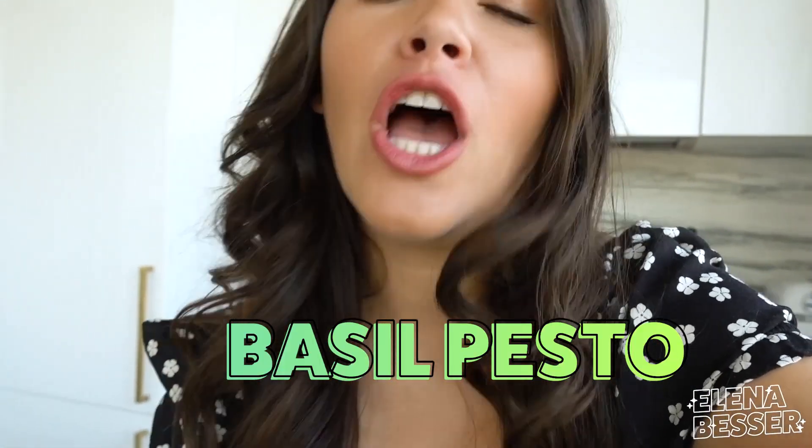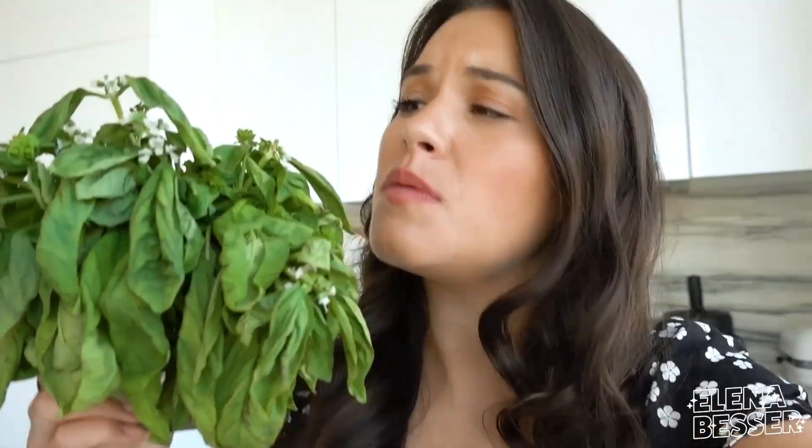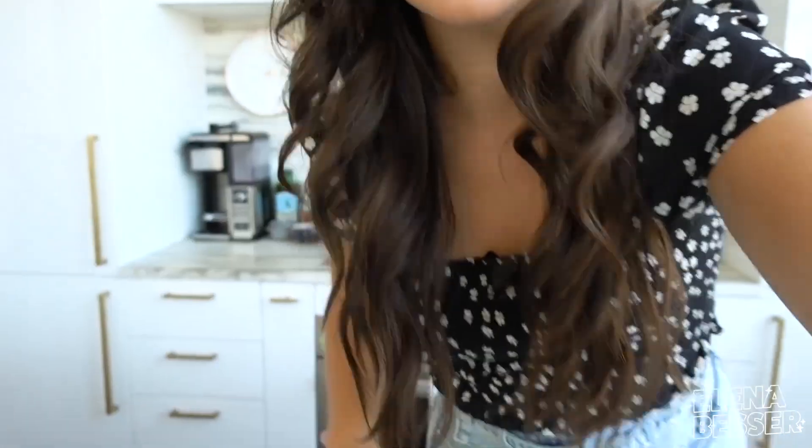Hey guys, so today I'm going to show you my favorite thing to do when I have a ton of herbs left over that are about to go bad. We are talking pesto, so instead of this basil that's beautiful ending up in the trash, it is going to end up on top of my next pasta dish. This is Savvy Seconds where I show you how to take something old and freaking awesome and turn it into something new and freaking awesome. Let's get started.